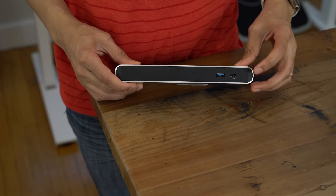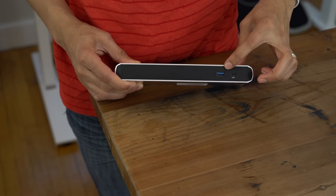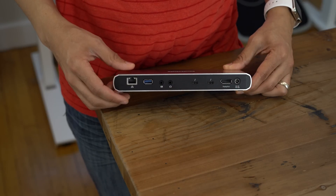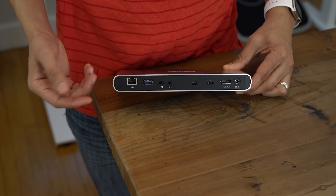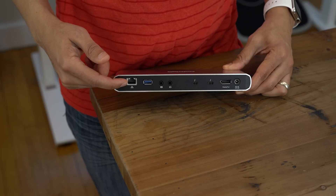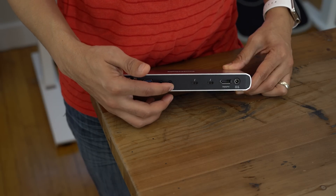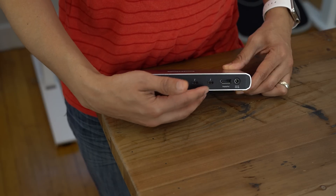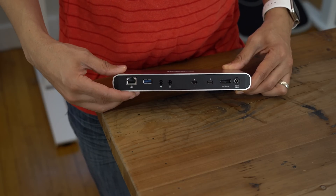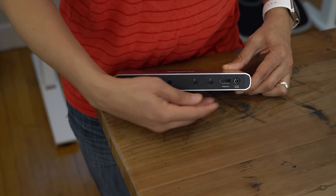One of the first things you're going to notice about this dock is that there are ports on the front and the back. On the front, you have a USB Type-C connection and a USB Type-A connection. On the back, there is gigabit ethernet, a USB Type-A connection, audio input and output, two Thunderbolt 3 ports, a DisplayPort connection on the right side, and of course the power input.